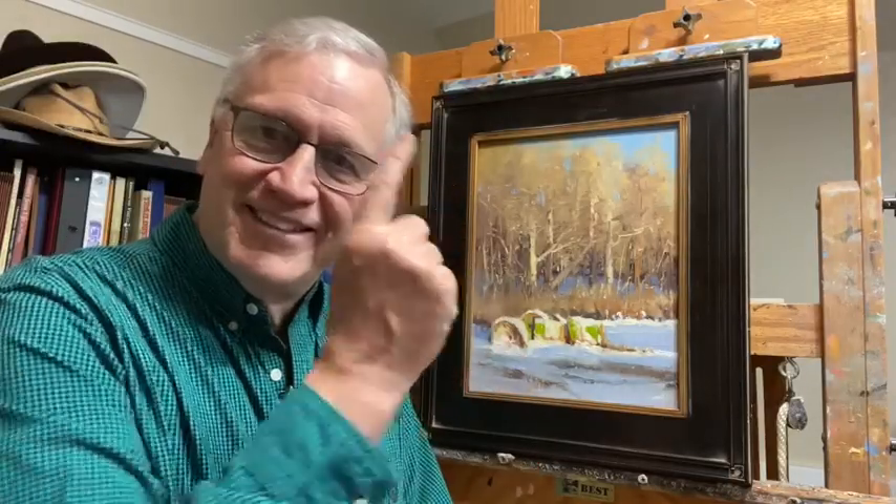There you go, there you have it — framed, ready to roll. Ready for you. New Visions Art Show, April 2nd. Be there.